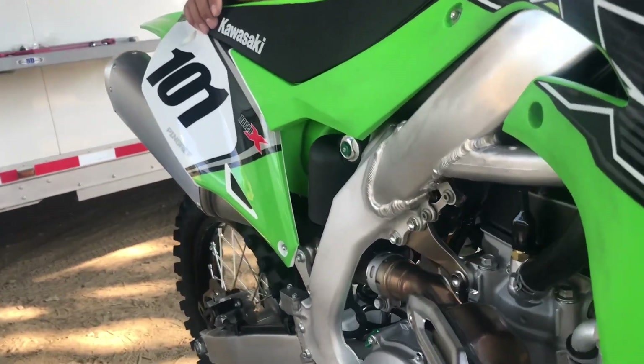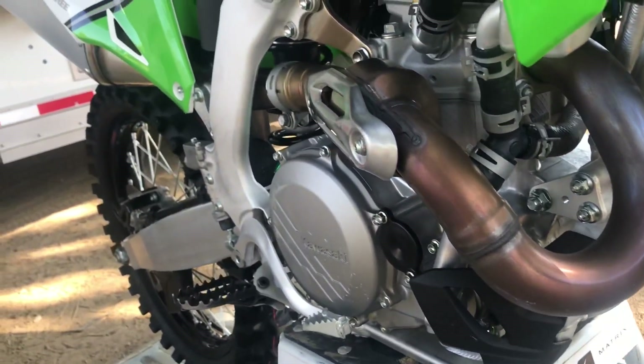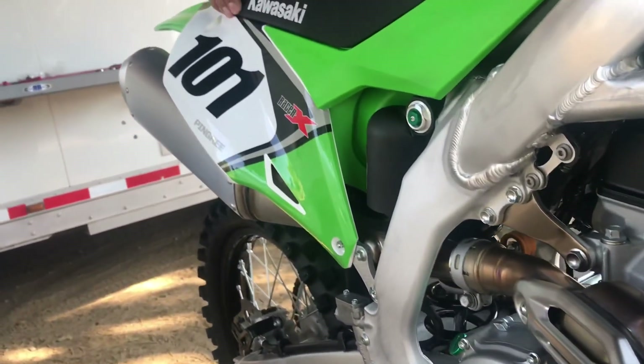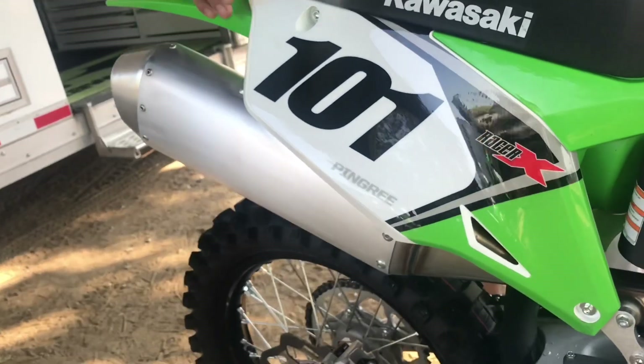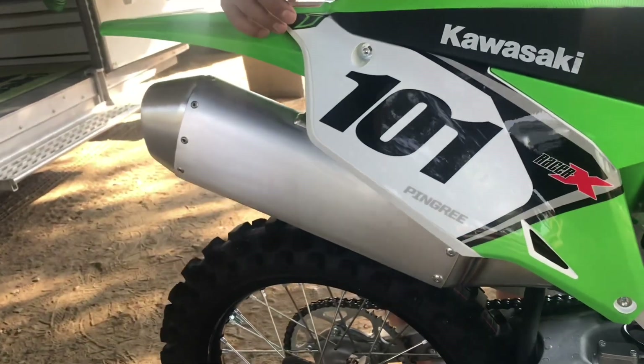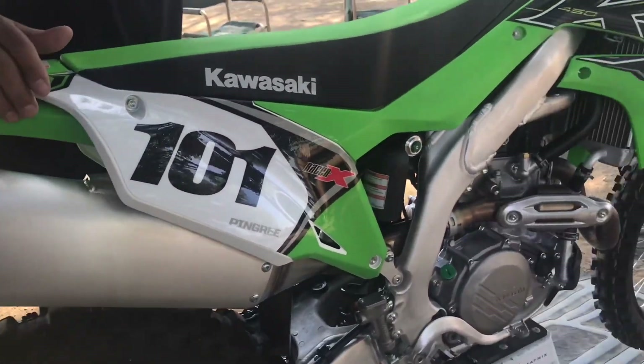The muffler looks a little cooler. Tell us about that. The muffler is quieter — we've gotten rid of that loud muffler sound. Are you saying this bike was loud before? Yeah, a little bit. So it's quieter now.